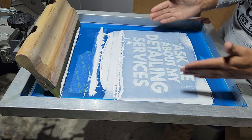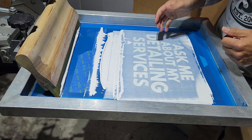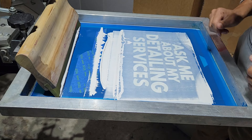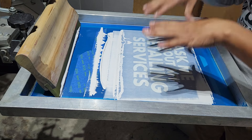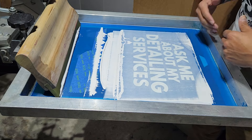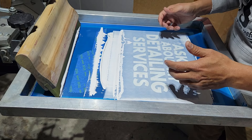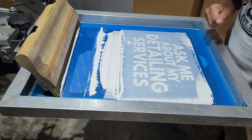Everything looks good. There is no ink that is visible in the actual mesh, so it looks like everything transferred. When we're pushing or pulling our ink, we want to make it a smooth flow. We don't want to push and stop or pull and stop halfway. We want to go one smooth motion.